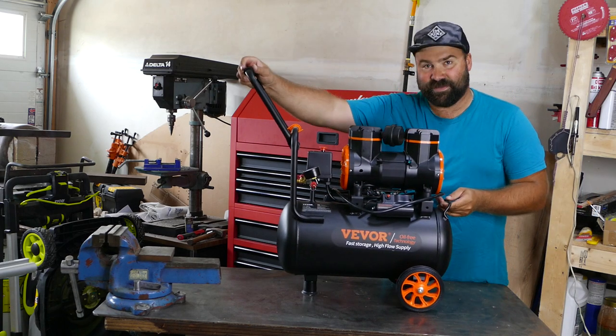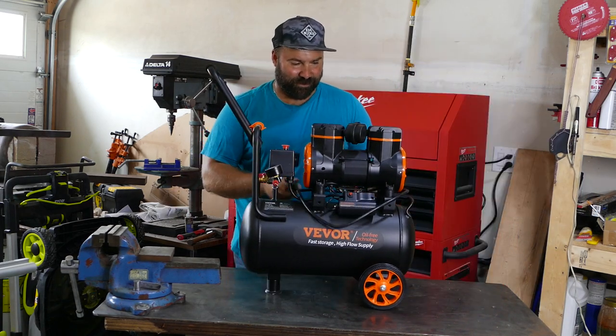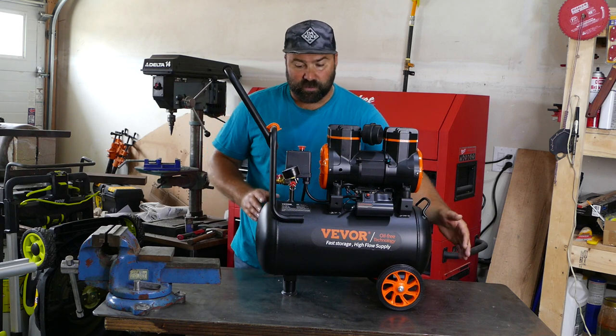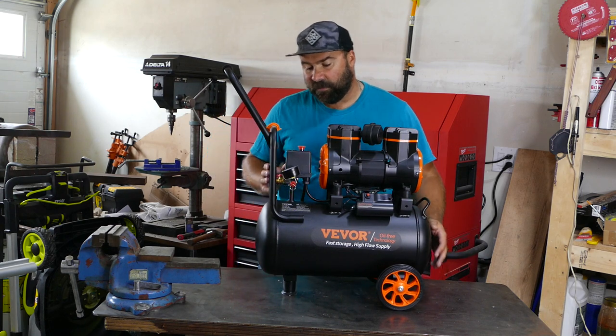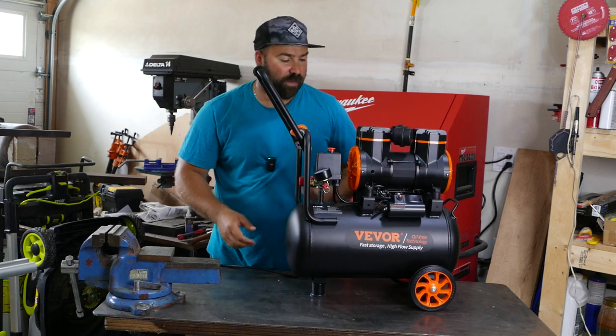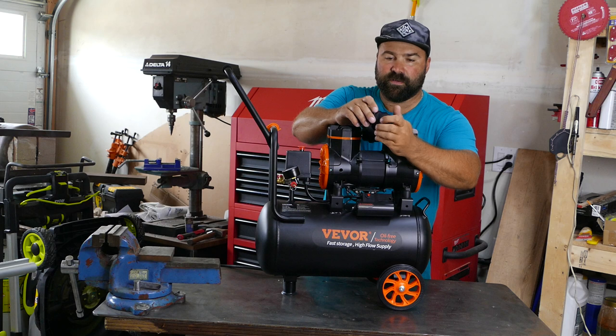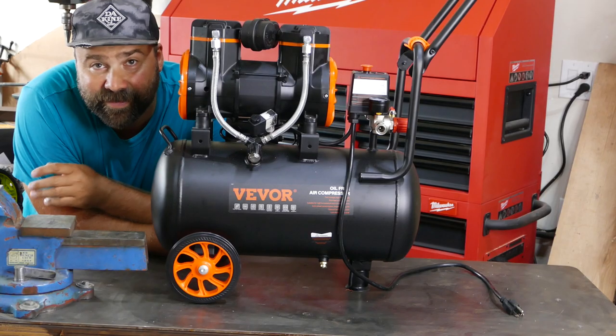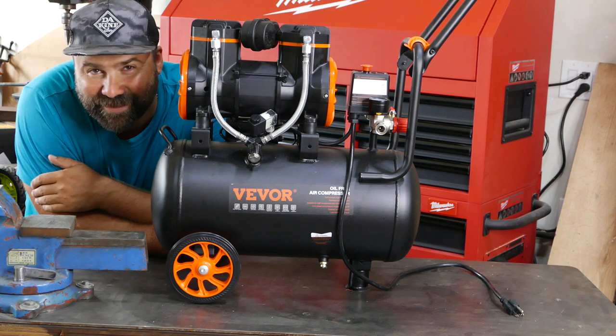And there it is, it's looking pretty cool. Most of it was already hooked up. I only needed to install the wheels, handle, and this rubber foot to kill vibration, plus a couple of filters to prevent debris from getting into the compressor. I'm all excited — let's fire it up!